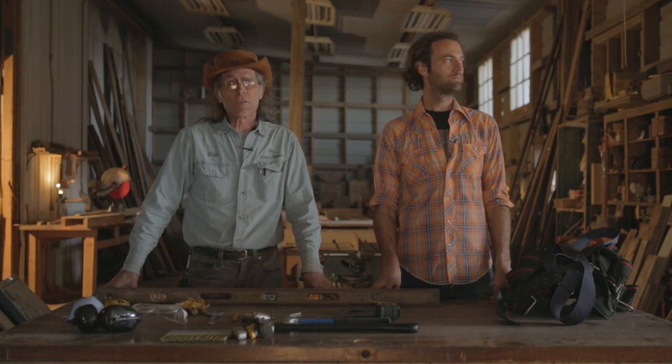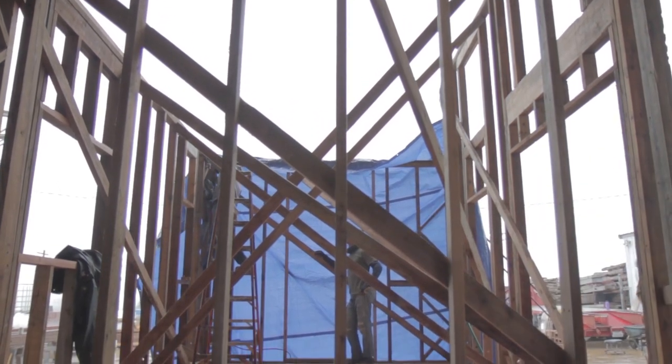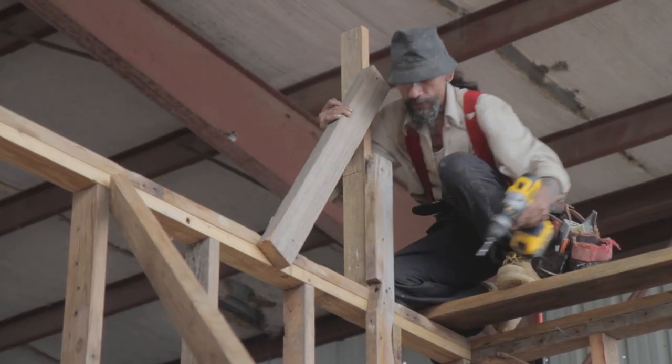Hi, I'm Brad Patel with Tiny Texas Houses, and I'm Mackie Smith. We're about to give you a quick demonstration of what it takes to build a tiny Texas house — specifically, what you wear and what safety tools you should be using if you want to take all the proper precautions.